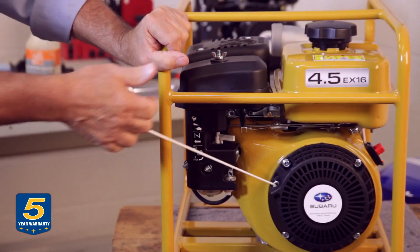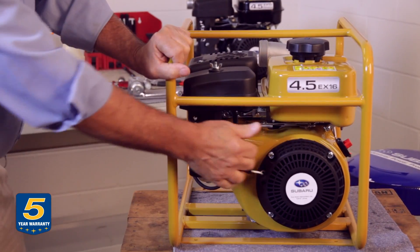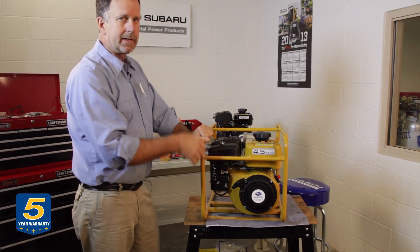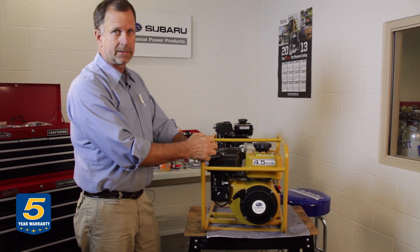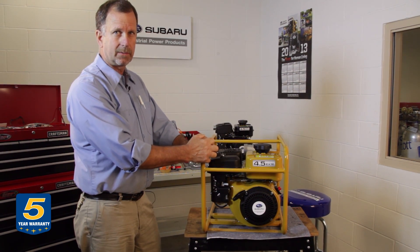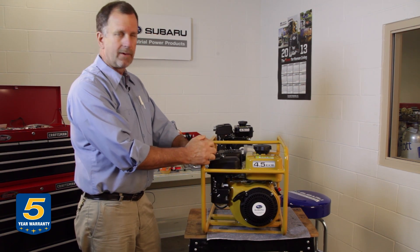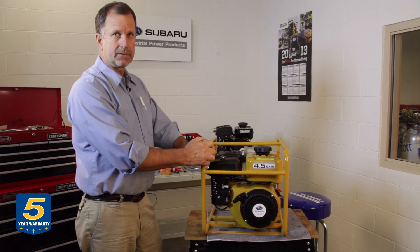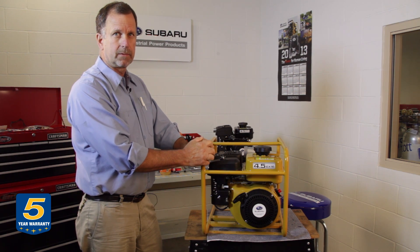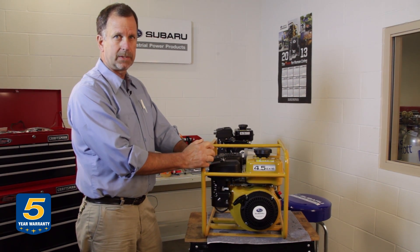If you were to do this and the engine pulled over very easily with no resistance, that would indicate a compression problem. You can address that by bringing it to a service center and having them check it out. You could possibly have a valve problem, or if the engine is worn out and the piston rings are no longer working properly, that would have to be addressed by them.